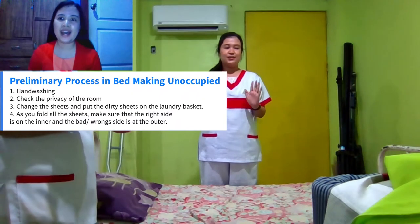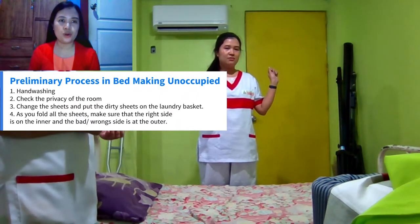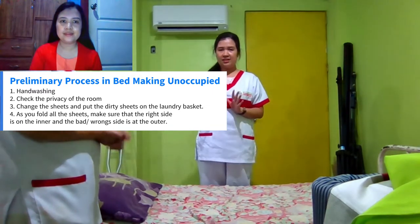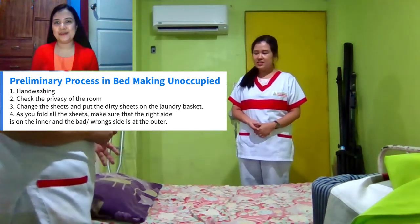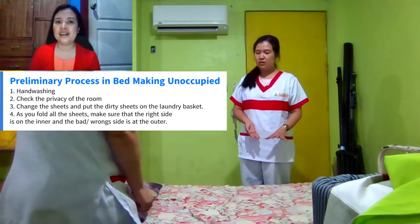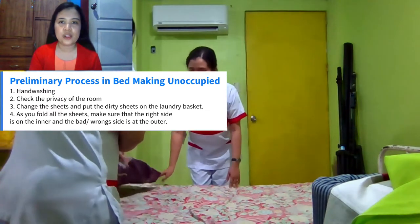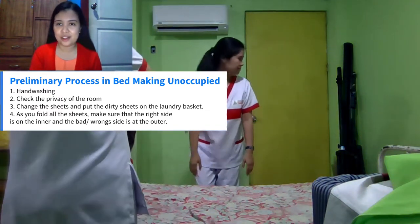First, we have to perform hand-washing, and also we have to secure the privacy of the room. Then we will proceed to the procedure — we will put away the old pillow on the bed and also put away the dirty sheets, and place them on the laundry basket.